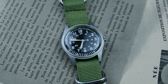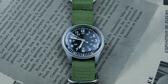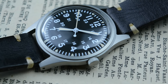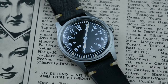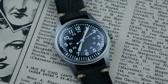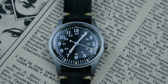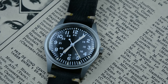The MIL-W-3818B refers to a specification set by the US military in the 1960s for their issued wristwatches. These watches needed to meet specific requirements for durability, functionality, and accuracy. They needed to have features like a 12-hour and 24-hour dial, a luminous dial and hands for easy reading in low light, a sweep seconds hand, the ability to stop the seconds hand, and a fabric strap. They were also required to have a minimum accuracy of 30 seconds per day — quite a lot of features for a watch designed and manufactured on a large scale in 1965.